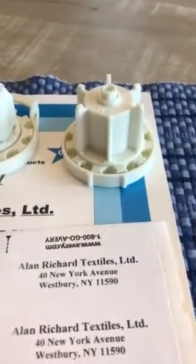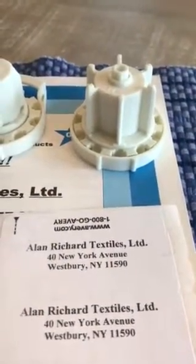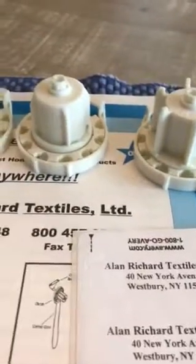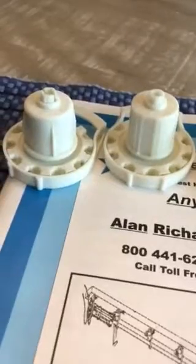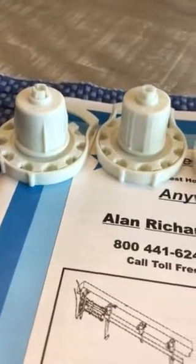Hi, this is Alan from Alan Richard Textiles and today we're going to compare the differences between the four different choices of R8 clutches.